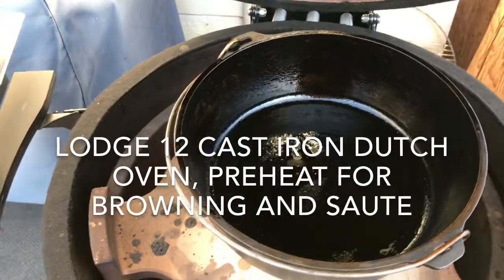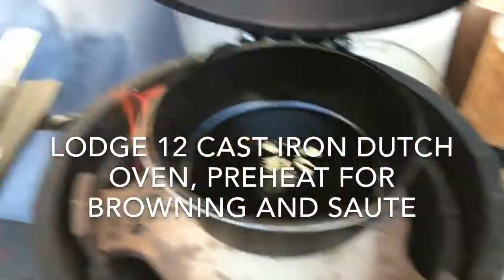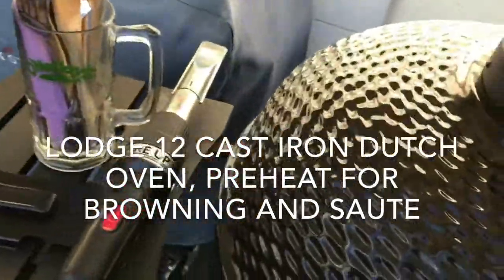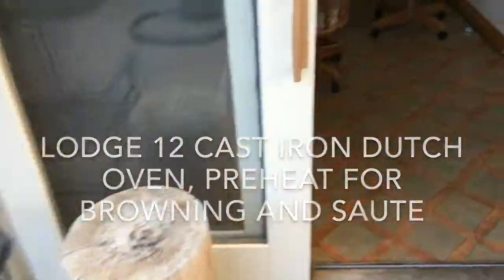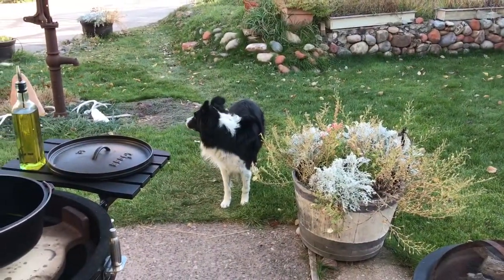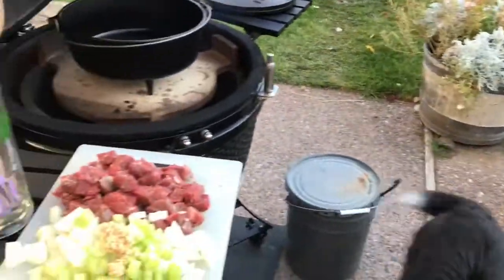Get a good fire going before you get your veggies cut. Go ahead and set your cast iron on there — this is a Lodge 12. Got some olive oil on the bottom. We do want it to get really hot.